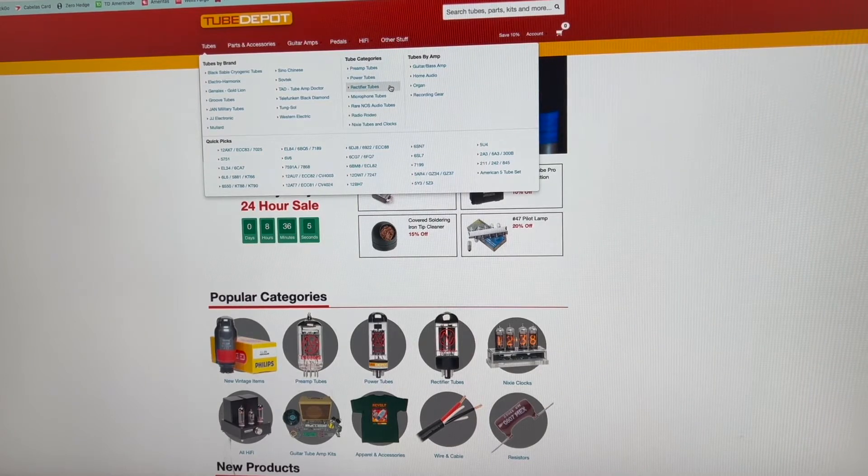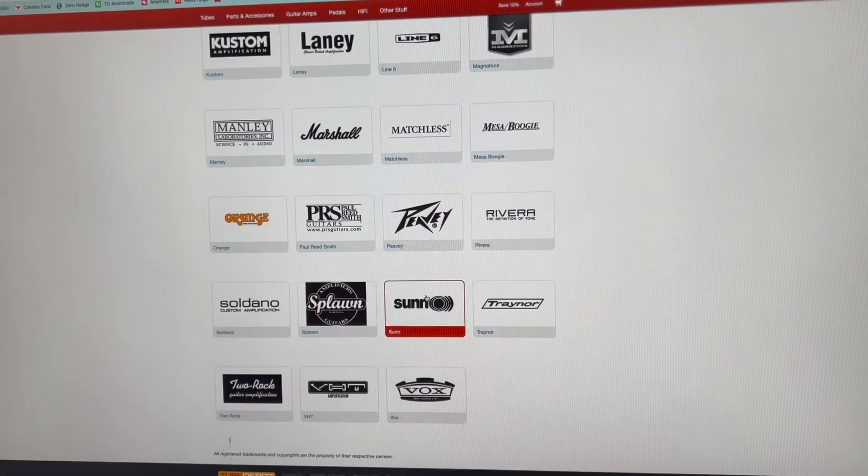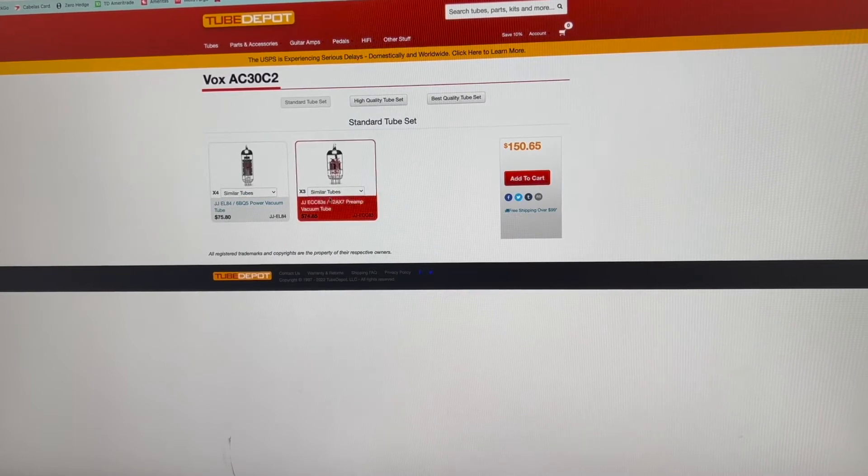They have power tubes, preamp tubes, rectifier, microphone, rare, NOS, and then tubes by amp. For me, I just went over to the section of tubes by amp, and I know my amp. It was a Vox AC30 C2, so I just have the green backs in there, nothing fancy. It pops up with two suggested ones that would be great for you.